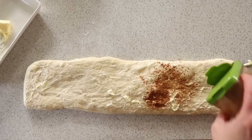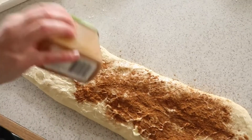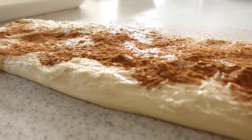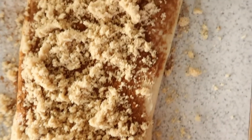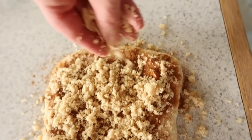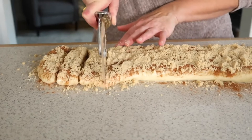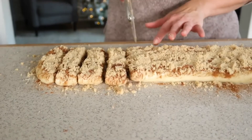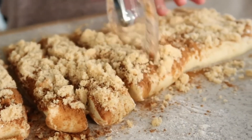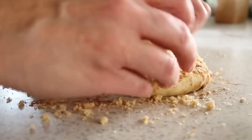Next, liberally shake on some cinnamon — my mom said she often uses a lot, so definitely go extra on the cinnamon. After the cinnamon, give it a nice coating of brown sugar. Then she takes a pizza cutter and cuts it into 15 rolls. A visual is super helpful here, so you may want to come back and watch this to eyeball your proportions.